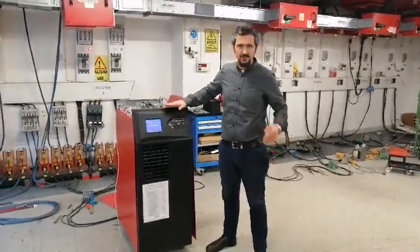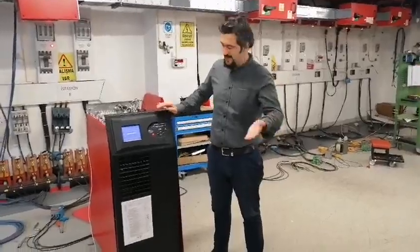Now we will show you the other message to KVA. Welcome to the Inverter on UPS menu.